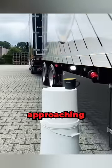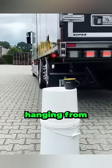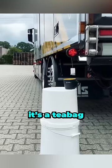The back of the truck is slowly approaching the cup. He gets right next to it, slows down even more, because look closely at what's hanging from the back of the second trailer. Yes, it's a tea bag.